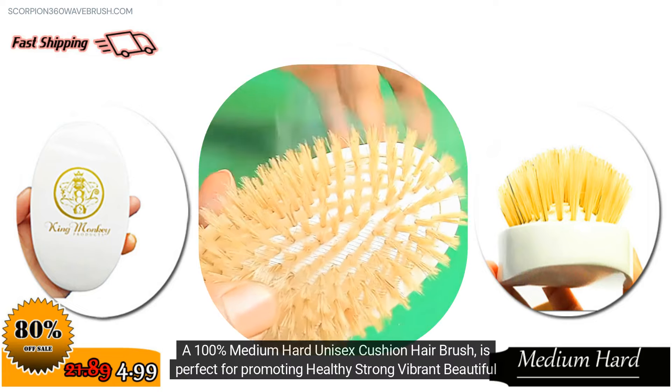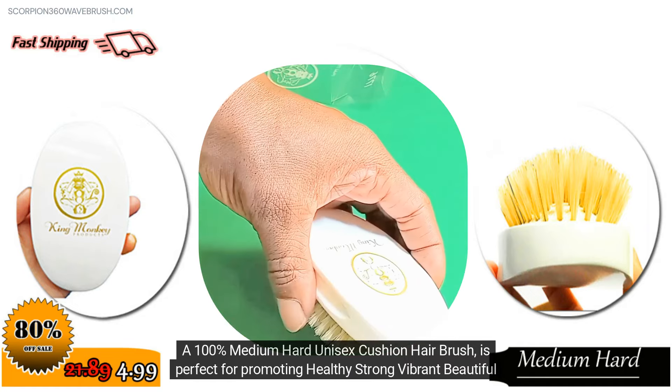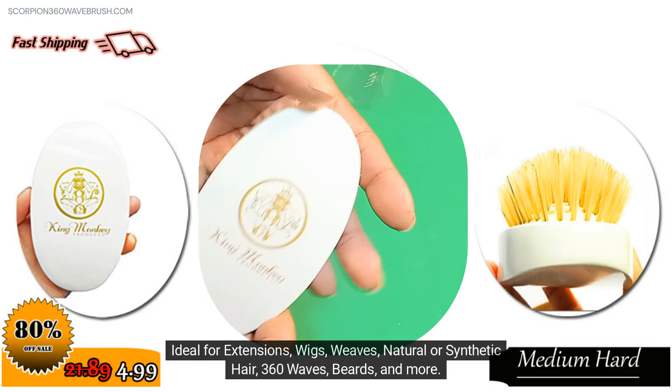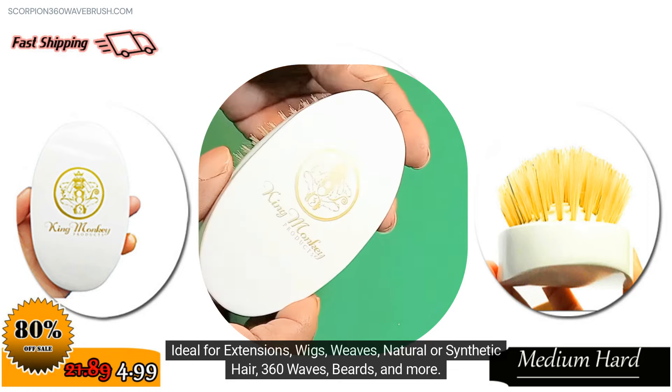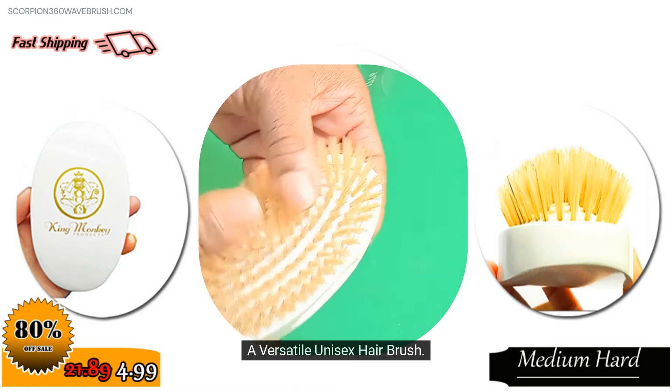A 100% Medium Hard Unisex Cushion Hair Brush is perfect for promoting healthy, strong, vibrant, beautiful hair. Ideal for extensions, wigs, weaves, natural or synthetic hair, 360 waves, beards, and more. A versatile unisex hair brush.